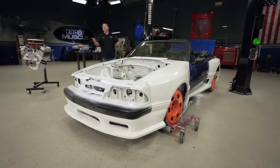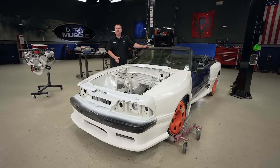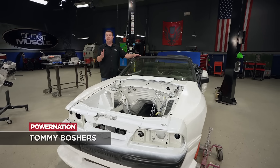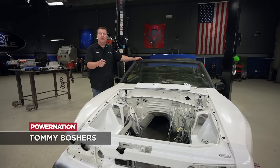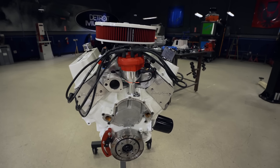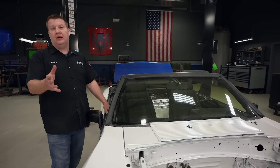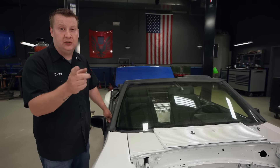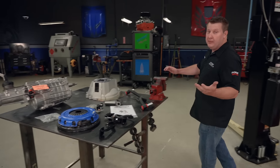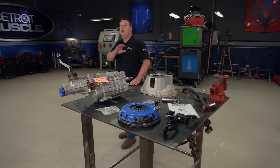Hey guys, welcome to Detroit Muscle. Today our subject is all about this old fox body. Now Peyton's worked pretty hard to convert this thing into something to talk about. If these things pique your interest, it's going to be a good day. We're dropping in that stroker small block and converting it over from that little old slush box automatic to what this thing really should have come with. Oftentimes with a ride like that, the primary goal is to simply have a good time, and I'm definitely all about that.